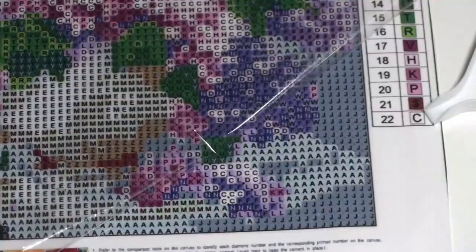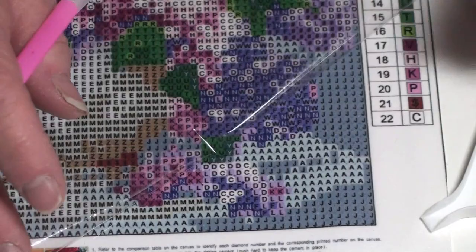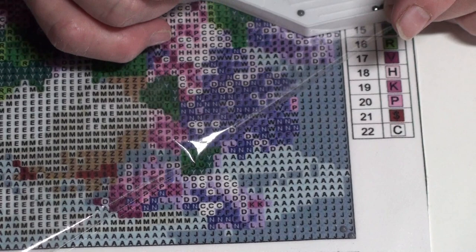Alright, so I'm going to start down here in the bottom, and what I'm going to do is just a little corner here, and then I'm going to pause it and work some more off camera because I'm watching my favorite TV series.